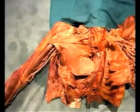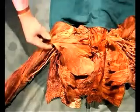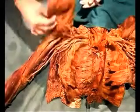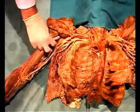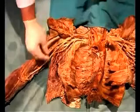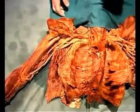The axillary fossa, classically known to most people as the armpit, is the area that's bounded by the pectoralis major muscle anteriorly — you can see the pec major making the anterior border — laterally the humerus, medially the serratus anterior and ribs, and posteriorly the latissimus dorsi and teres major muscles form the boundaries of the axillary fossa.